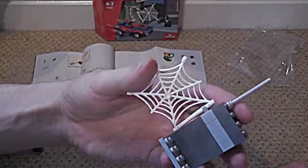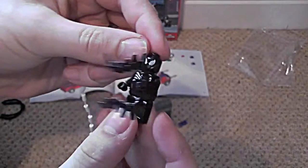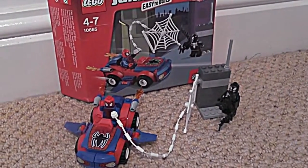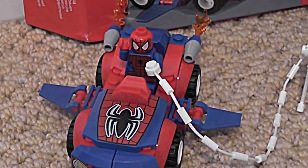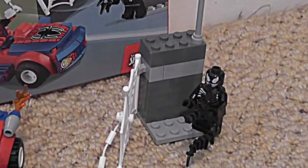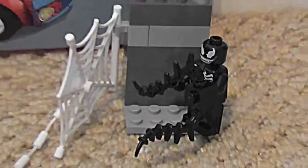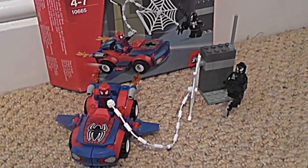And we've got some sort of web jail thing. So here we go, we've got the LEGO Juniors Spider-Man and Venom set, which is 10665. We get Spider-Man in his car with his jet packs and his web shooter. And we get Venom on some sort of street lamp thing, with a bit of Spider-Man web and his own funky black Venom web. It only takes a few minutes to set up — it was a good set, hope you enjoy. Please like and subscribe.